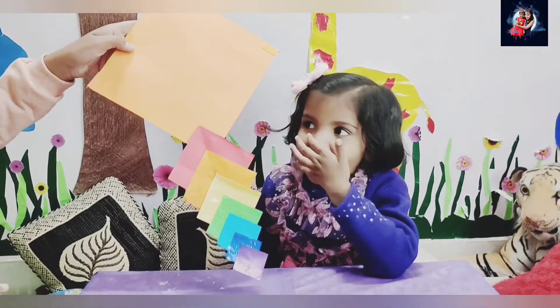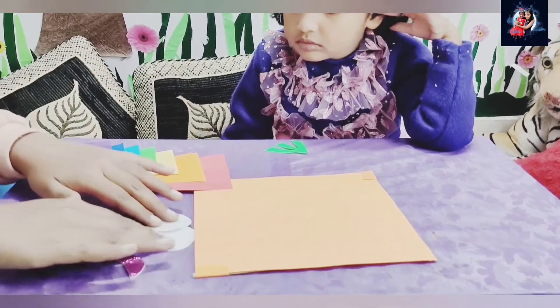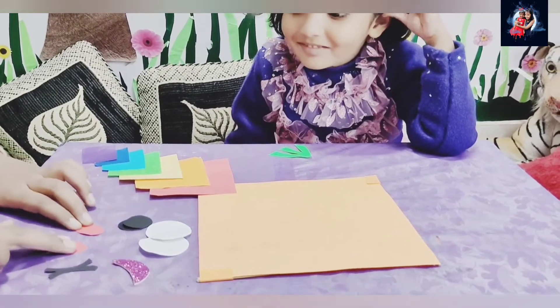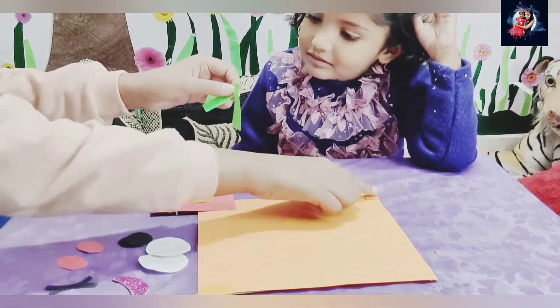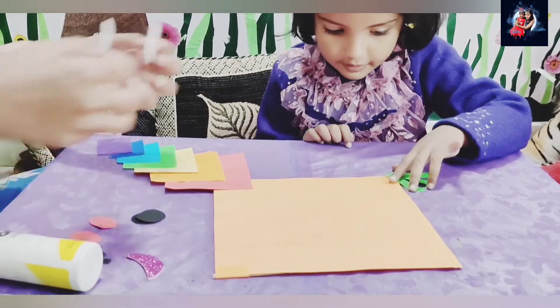And the last colour is purple. It's done and it looks like this! Let's make it more beautiful — I have eyes, mouth, eyebrows and rosy cheeks, and some decoration for the sides. Let's stick them all together.